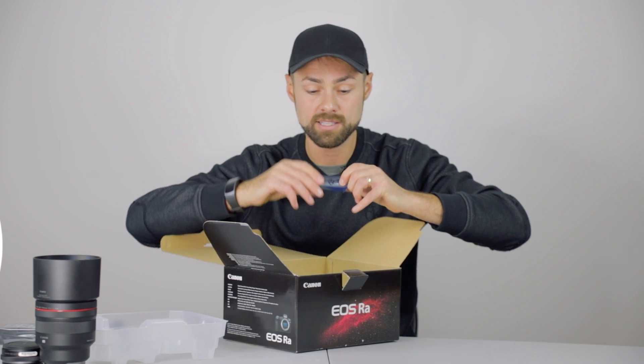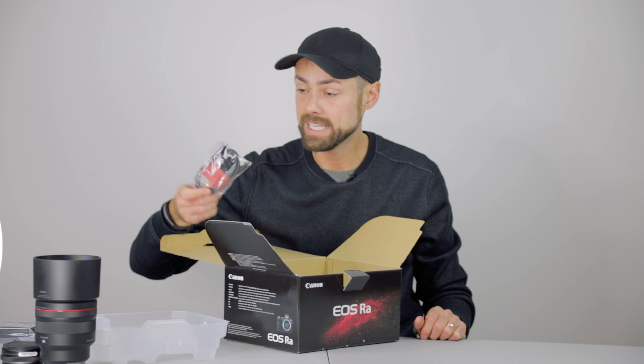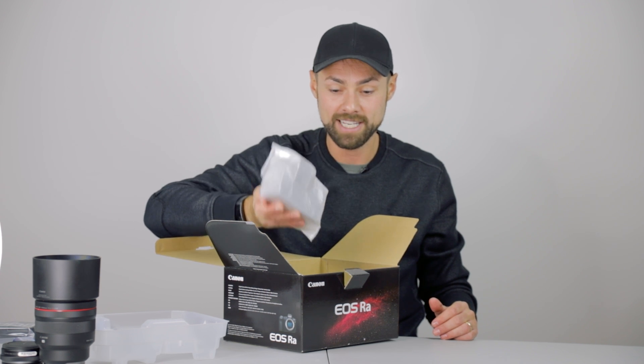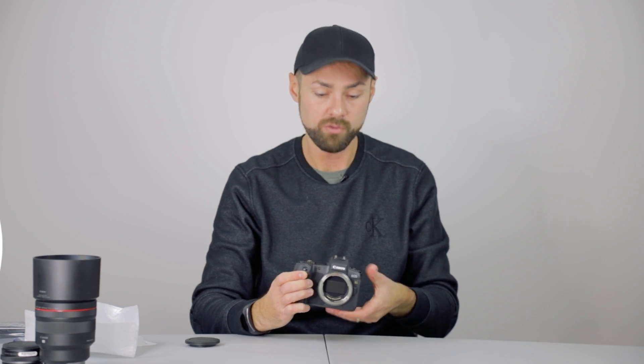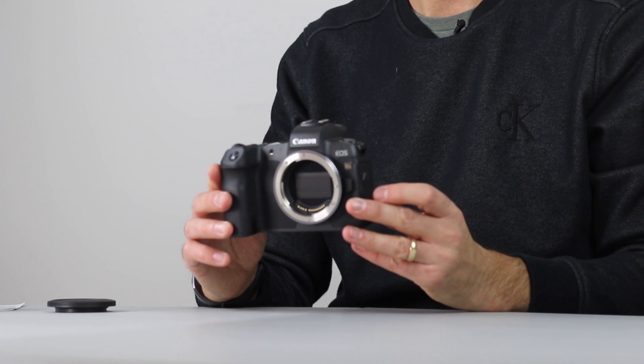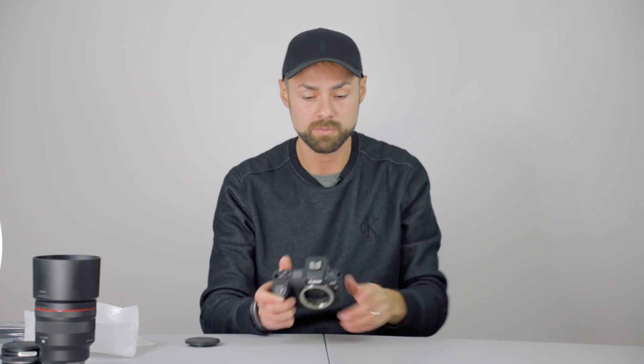We've got the battery, which looks to be the same battery as my Canon DSLRs, my 6D Mark II. The charger looks to be the same too — great news because I've got a lot of these batteries. We've got a USB-C type cable, which is a great sign — that's a modern cable to connect this mirrorless camera to my computer to control the imaging session and automate a sequence using EOS utilities. And here is the camera body itself. The profile is smaller than a DSLR — there's no mirror in there. The viewfinder is a digital viewfinder with a smaller digital display, not looking through a mirror.